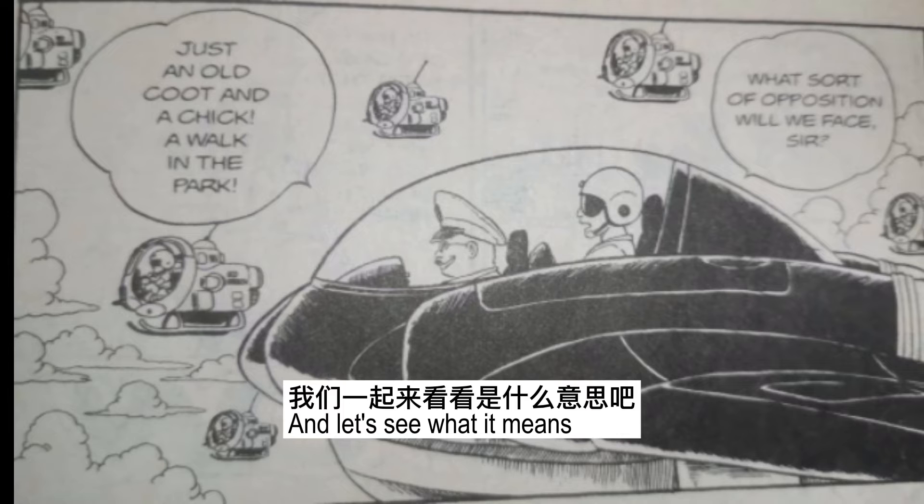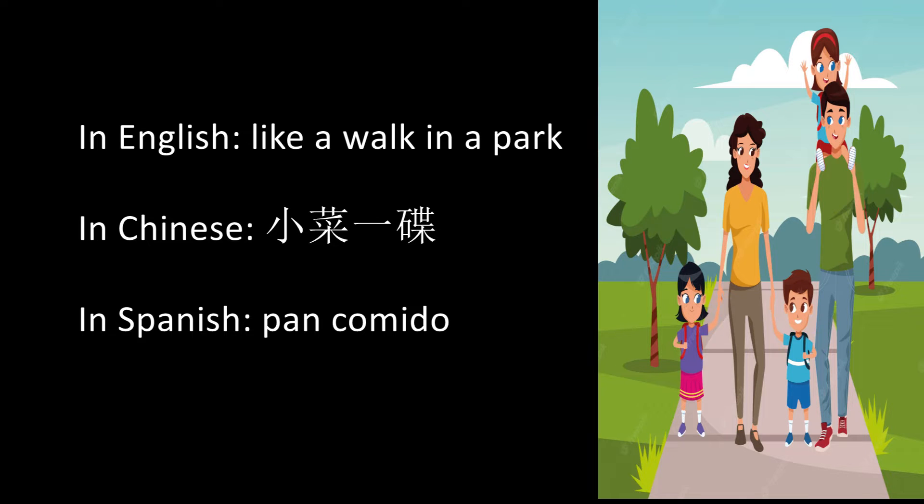And let's see what it means — in Chinese and in Spanish.